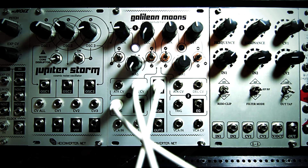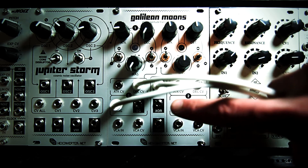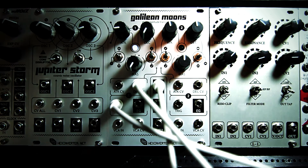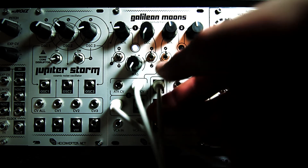If using Galilean Moons optionally with a Jupiter Storm normalized through the back, it enables an extra noise output on Jupiter Storm. As you can see here, the XOR noise output is an extra noise output from Jupiter Storm. Let's listen to that now.